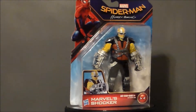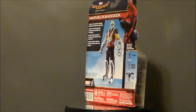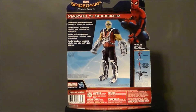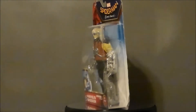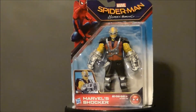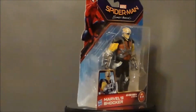Hello YouTube, Ultramaximus back with another toy review, and today we're taking a look at another Spider-Man Homecoming movie figure — the Shocker. Now, this is not in the Marvel Legends line, but in the 6-inch movie line that accompanied the film. Quite frankly, I didn't know they had made this figure. I came across it at my local Toys R Us — first time I've ever seen it, and I've never seen anything online for it. The first and only time I saw this guy in the wild, so I had to pick him up. Let's go ahead and take a look at the packaging.